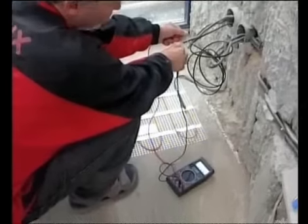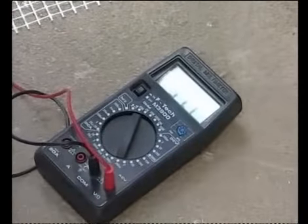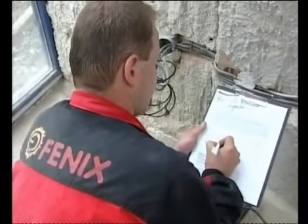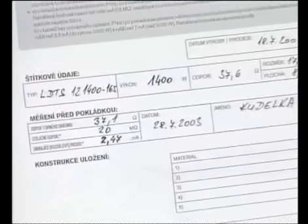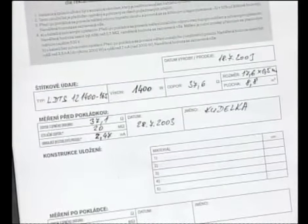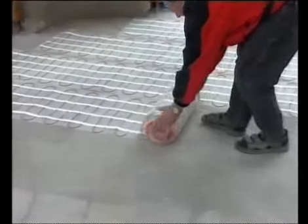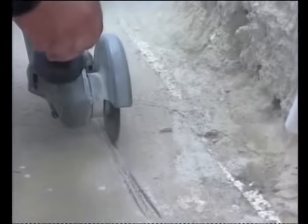Heating mat resistance is measured and the figures are written into the warranty certificate. The cut strips of the mat are rolled up and the grooves are cut out.